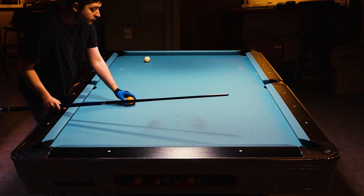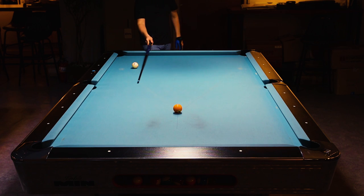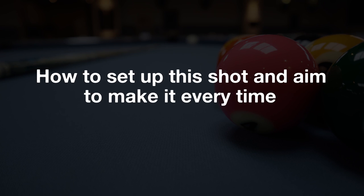The spot shot is when the object ball is placed on the spot — 2 diamonds out and 2 diamonds up — and you can basically put the cue ball anywhere you want within the kitchen. In this video I'm going to show a quick and easy way to set up this shot and aim so that you make these shots pretty much every time.